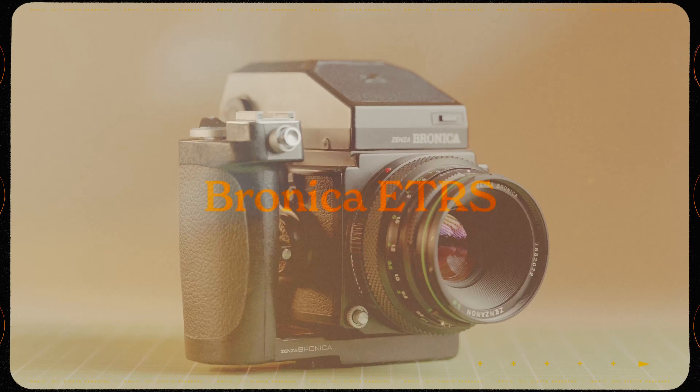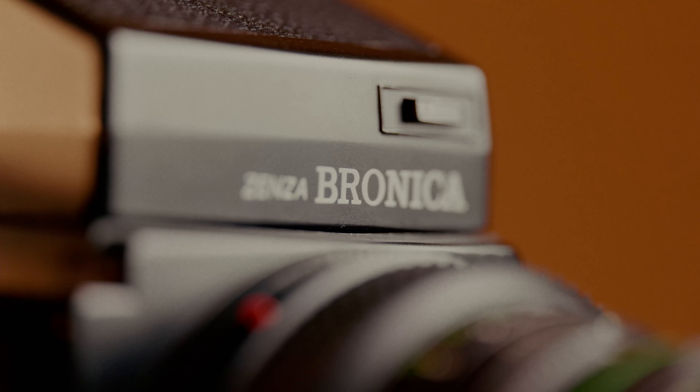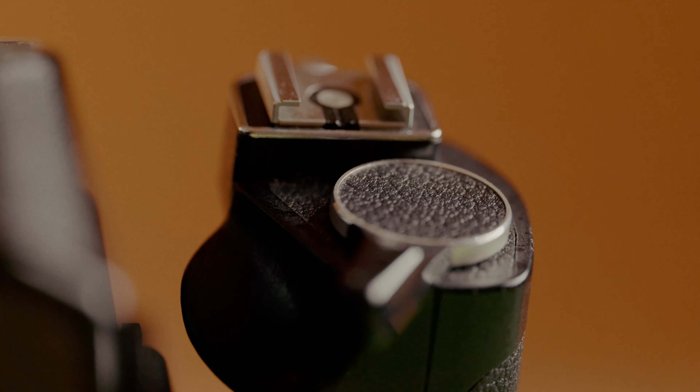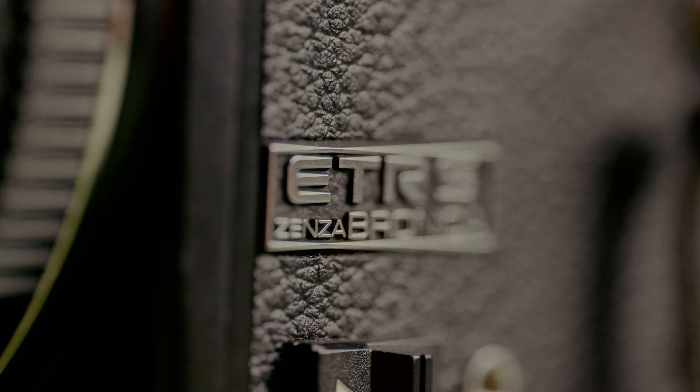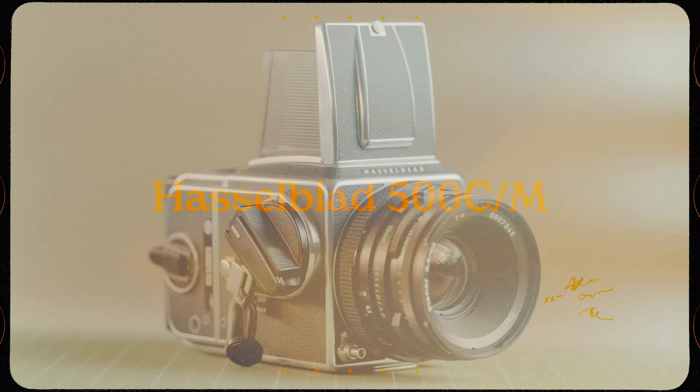Let's move into medium format. The Bronica ETRS. I really, really like shooting on this camera. It's got a nice prism viewfinder on it that I really like — it makes shooting on it a breeze. It's just an all-around really solid camera. I like the pistol grip with the built-in trigger. There are a few things that are a little funky about it, but it's worth it. I like the 6x4.5 format — it gives you 16 images. It's a bit more economical way to shoot medium format.